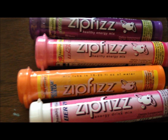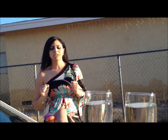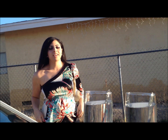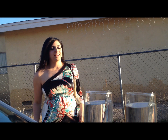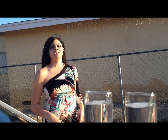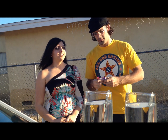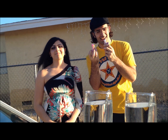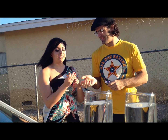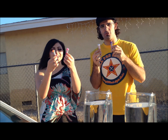Zip Fizz, the energy drink you mix in water.